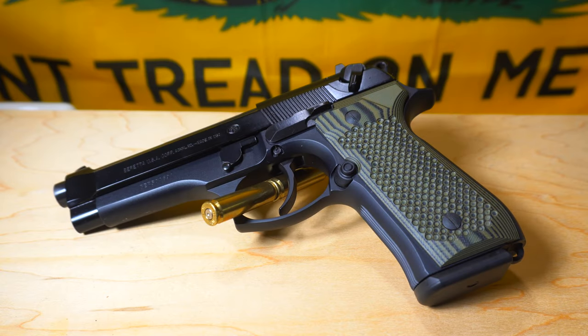Hey guys, Mr. G here with Backcountry Daily. Tonight I wanted to go over my Beretta that I did a few mods on and kind of set aside and haven't shot it. I just took it out shooting the other day and man, I was so impressed that I had to make a video.